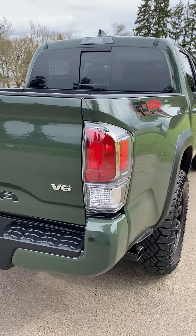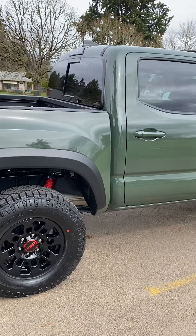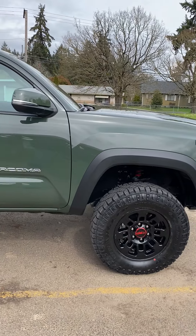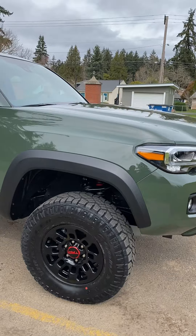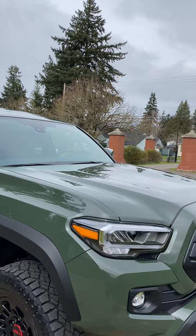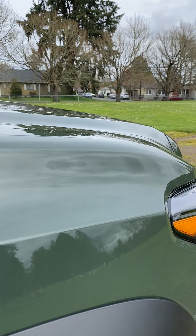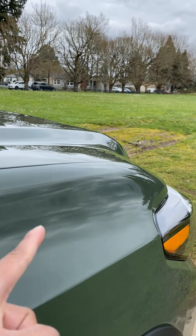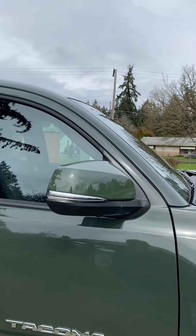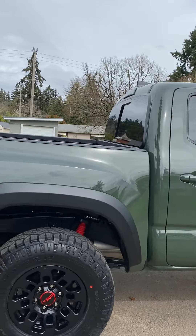I'm going to be replacing those, Lord willing — everything is always Lord willing because you just never know what could happen. I'm going to go ahead and end this video. I'm enjoying the truck, enjoying the lift kit. Here's the paint protection film — hopefully getting my money's worth. That covers the partial fenders and the full hood. Yeah, good looking truck — definitely happy with it.